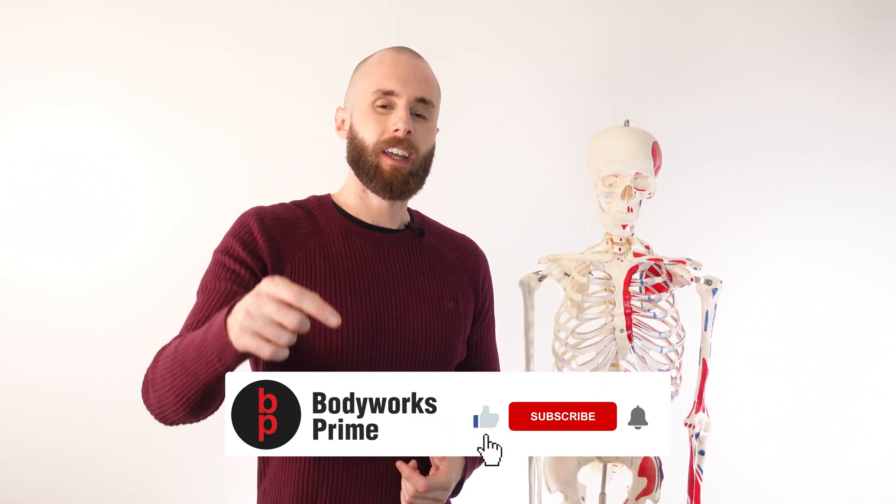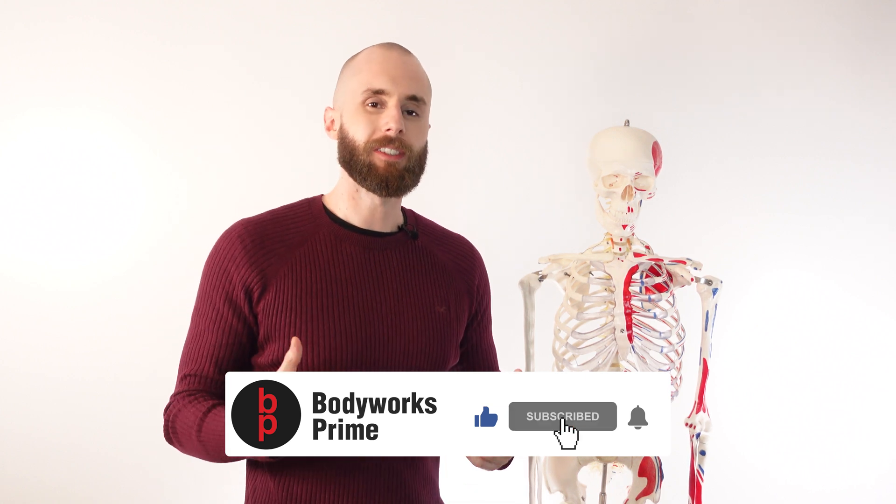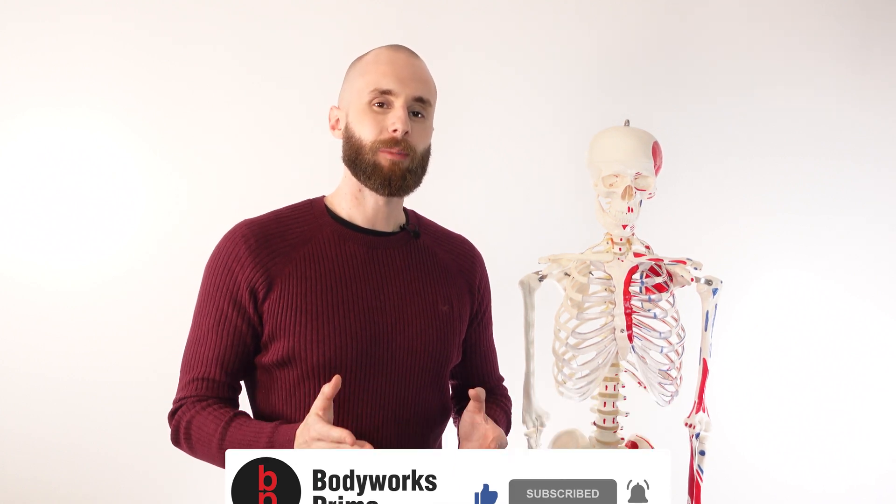So if you've enjoyed the video or found it helpful, you know which buttons to press — press those buttons down there because it really helps out the channel. Thank you very much for watching. I'll see you all next time.